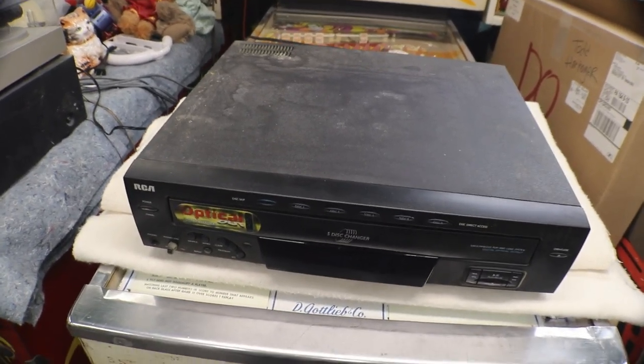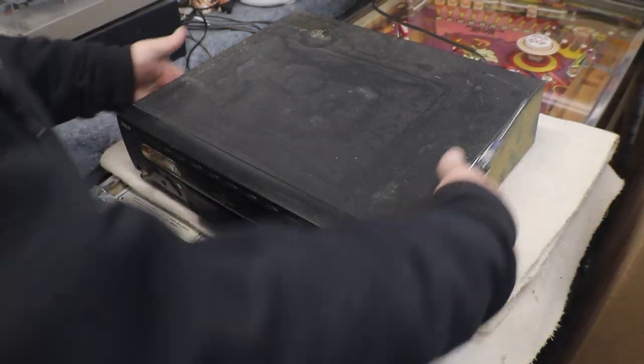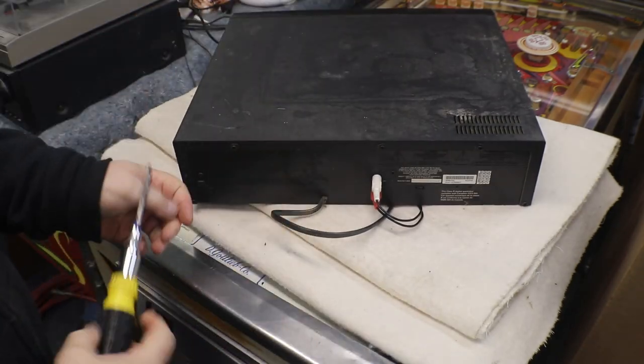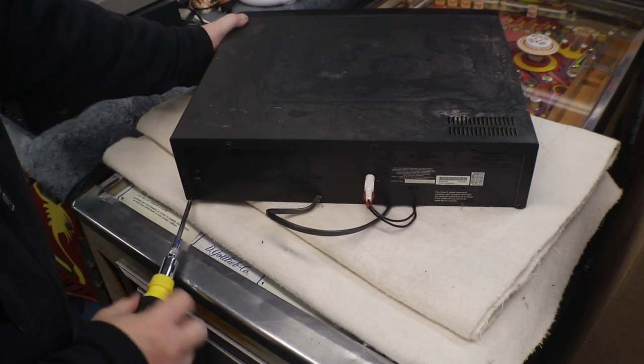Let's get the cover off of this and see if we can't figure out why the disc tray isn't coming out all the way on its own. If it can't be fixed it'll go right in the dumpster, but we can find out why it failed. There's no screws on the side — I think there's only going to be four screws on the back side here so we can get the cover off.